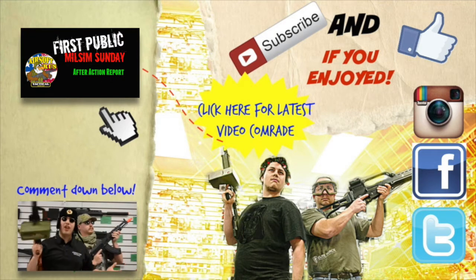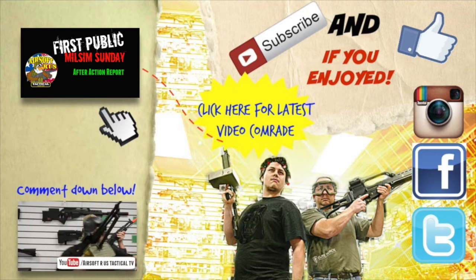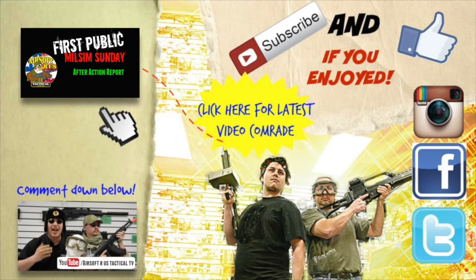Greetings, comrades! Are you liking what you're seeing? Do you need more Zach the cop in your life? You need to hit the like and subscribe button wherever you are in the world. Do you need more Ivan? Hit like and subscribe — Ivan gets very lonely. And you always need more Fuzzy in your life. When choosing, always go with the short things, comrade.